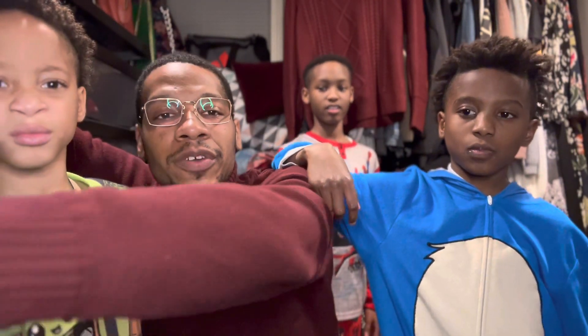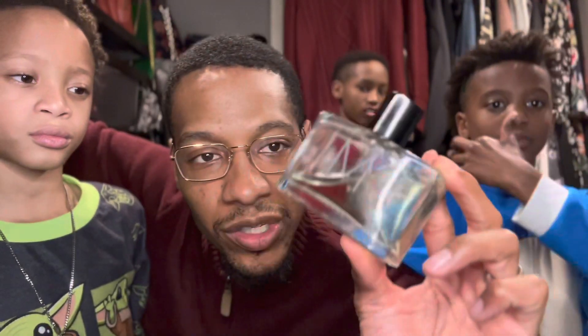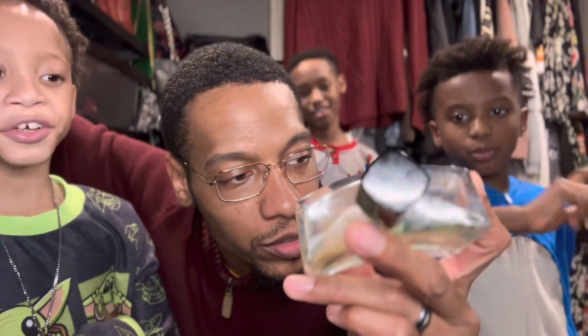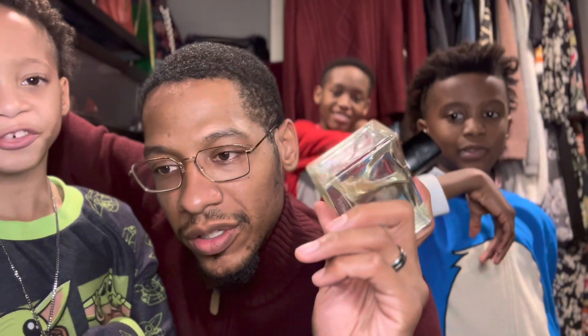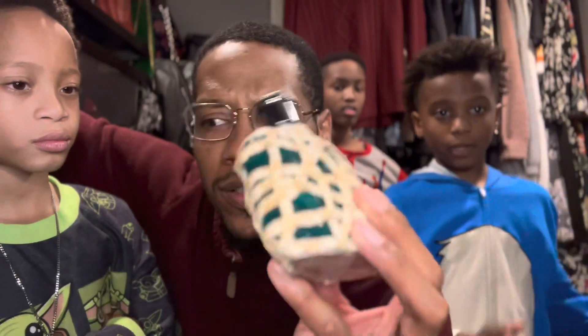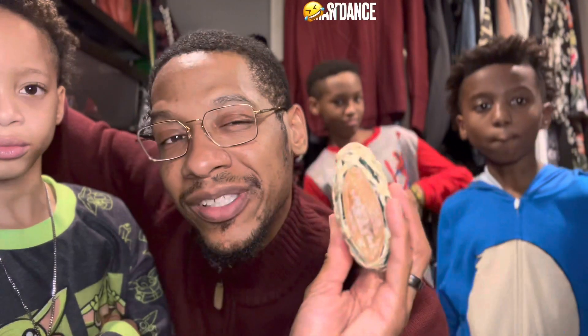We did a few videos earlier where they went into my collection and picked certain things. This right here — say it with me y'all — springtime, summertime. This is a freshie freshie. This one right here can also go for date night. This is by John Varvatos, Artesian Tale — more of a summer night hangout type of smell.